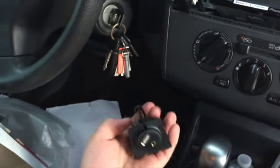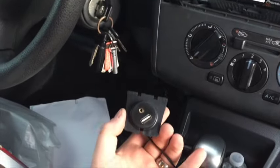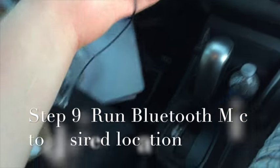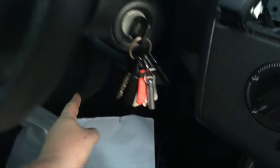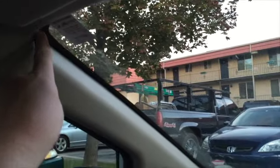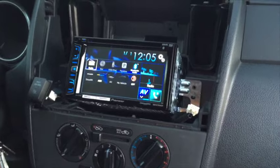At this point I have everything put in. Here's the little AUX/USB extension so I have access to those ports from the front. I also ran my Bluetooth mic — there it is — and I'm going to run it down to the kick panel, behind the rubber door seal, all the way up and mount it right up near the A-pillar area.